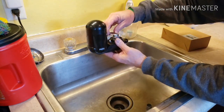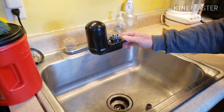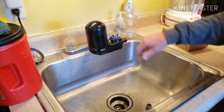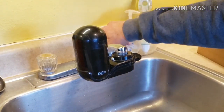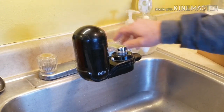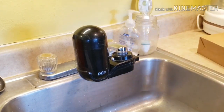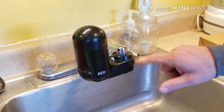It also has a bypass switch. If you want to do your dishes, leave the switch in this position — you can fill up your sink and it doesn't go through the filter unit at all. If you want filtered water, turn on the switch and the green light will come on saying it's working.